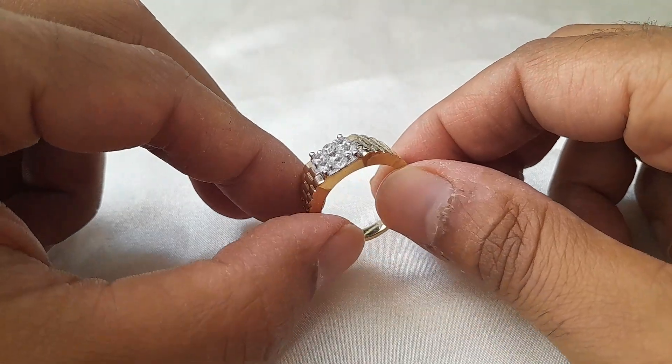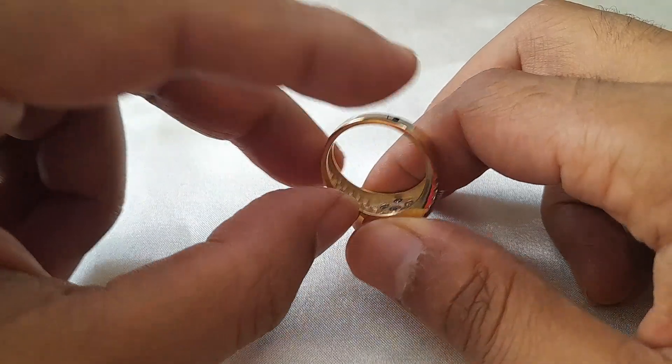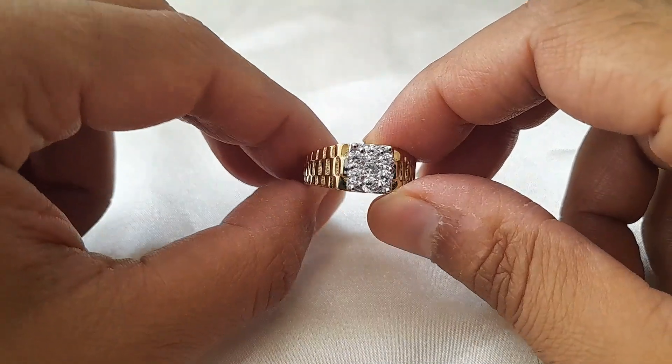Welcome to Gold Collections channel. Today we'll be reviewing this lovely men's ring. It is made out of nine karat gold, set with beautiful bright cubic zirconias.